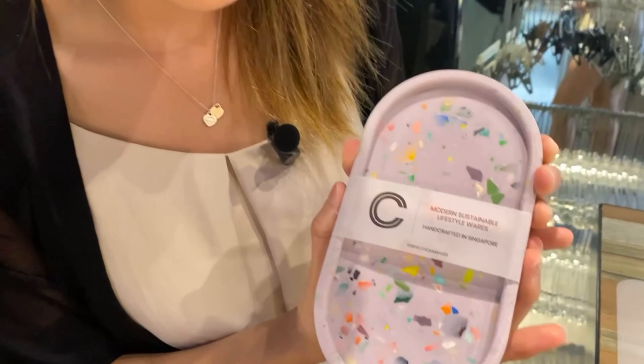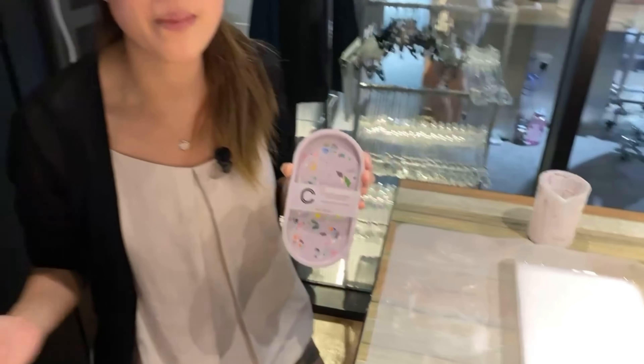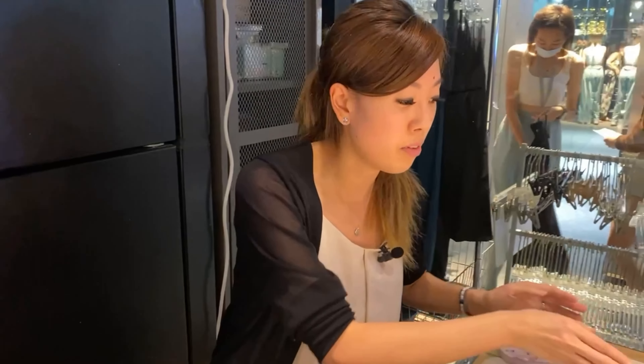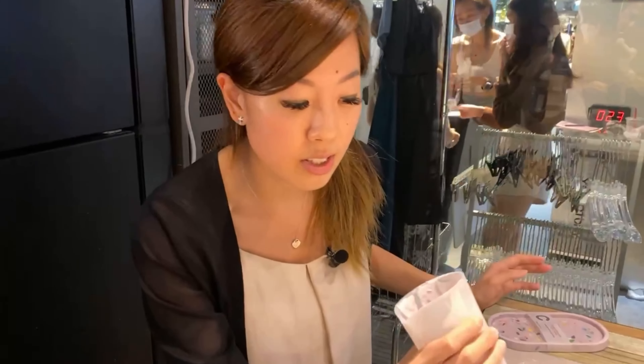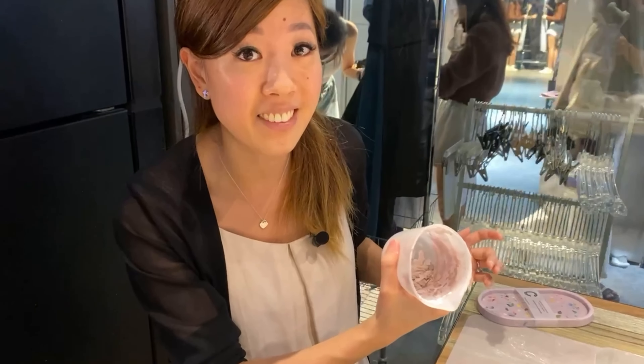Look how nice it looks — in my favorite color, lilac as well! I highly recommend this workshop for all of you guys. It's such a good rainy day thing that you can do, so check it out at Funan. What I was talking about before is you end up crushing these, and then these shards are what is saved for the next workshop. Sustainability right there — love it!